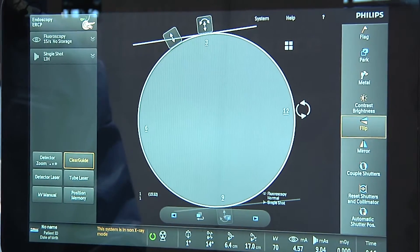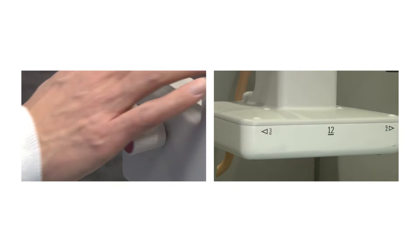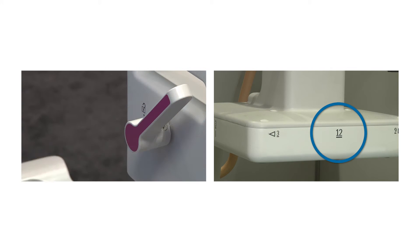The numbers and the colors for the Clear Guide — I thought those were really neat. Obviously some people will say go up, some people will say go north, some people will say cranial. So to be able to say go towards the 3, go towards the 9 — I think that is a neat feature.